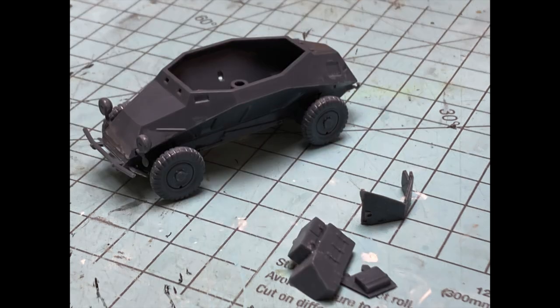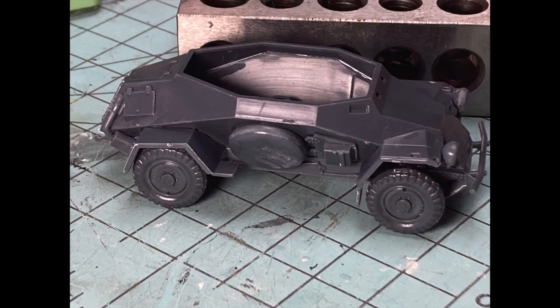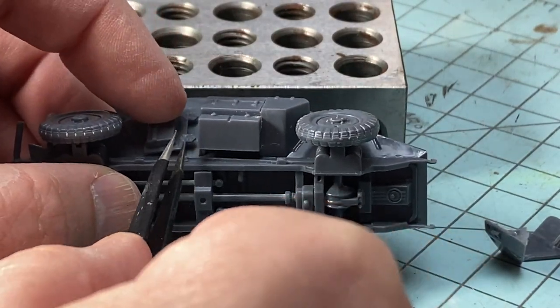The right side is pretty much the same, except the stowage bins are replaced with a covered spare tire. The call-out in the assembly guide is pretty straightforward on all parts and where they go on the vehicle. Egress hatches all have well-defined locations and attachment points, and go on next.